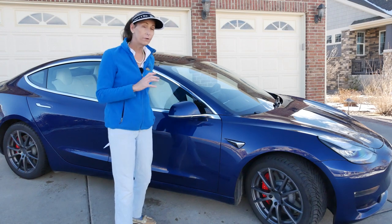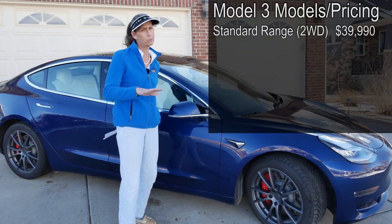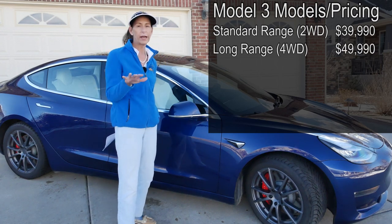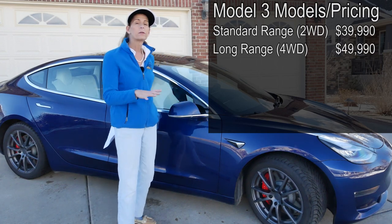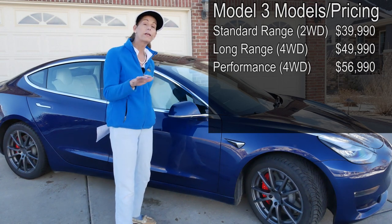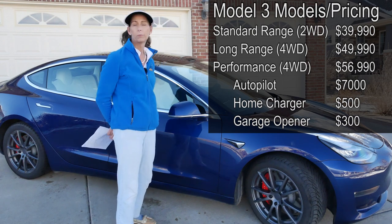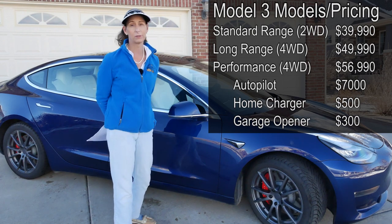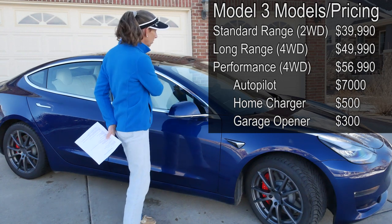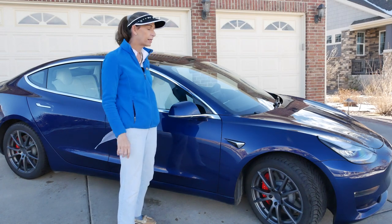Tesla's Model 3 comes in a few different flavors: a single motor version that's their cheapest and most entry-level car, then a dual motor with extended range, and this car is the performance version of the dual motor. So there are three of them. If you want autopilot, that's an extra — kind of expensive, like seven grand or something. There aren't a lot of options or ways to configure the car, and that's important — we'll get back to that a little later.